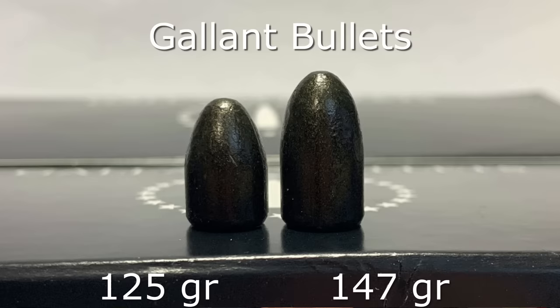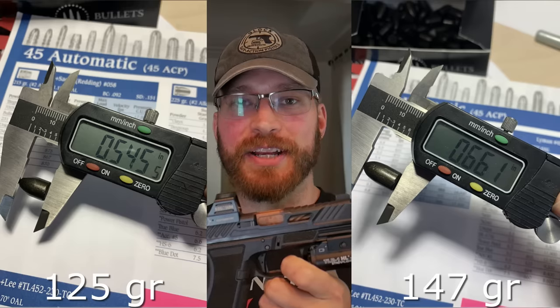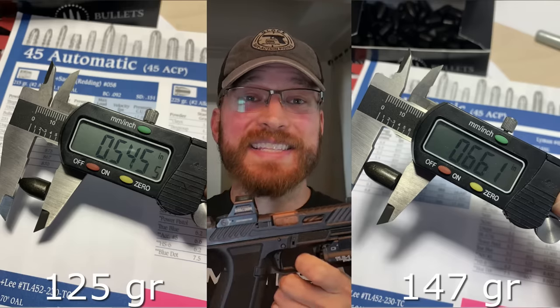Consider how USPSA and IDPA competitors load their ammo to make it as soft and flat as possible without a compensator — it's usually a heavy-for-caliber projectile with as little powder as they can get away with. The type of powder used is generally dictated by the velocity you're trying to achieve. A heavy-for-caliber projectile is longer than a light-for-caliber projectile, which means there's more space in the case for powder behind a lighter projectile.